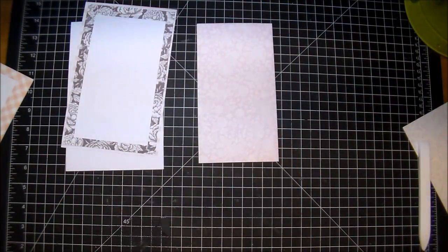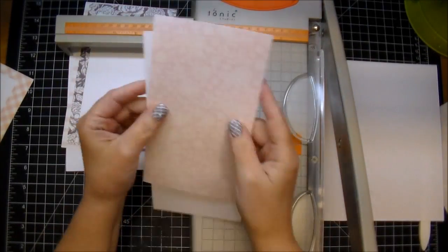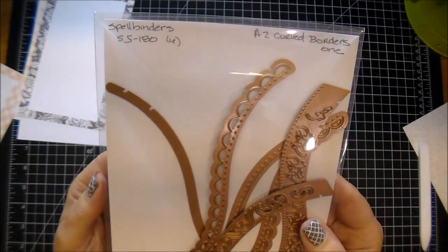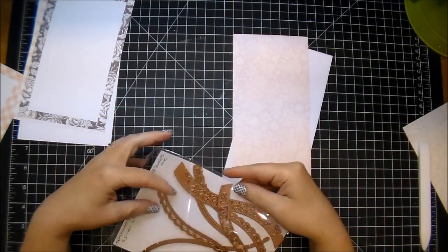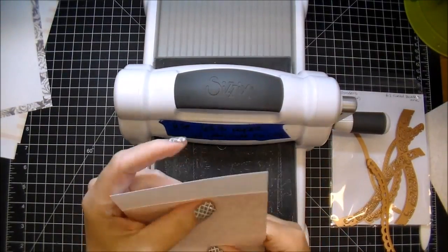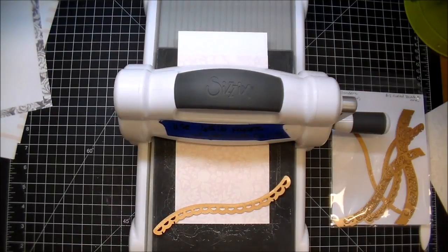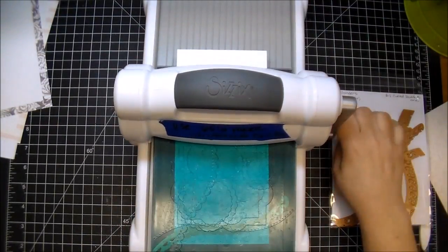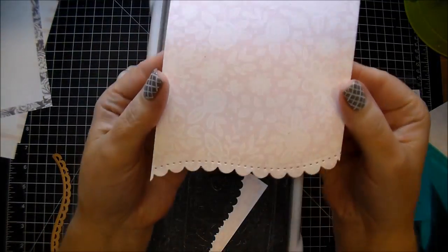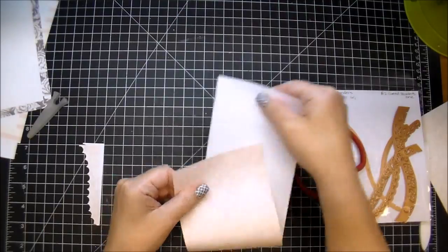I decided I wanted a white border, so I'm pulling out a piece of Neenah white cardstock and cutting it to four inches. I'm going to use the Spellbinders A2 Curved Borders One die — a beautiful scalloped edge border — and cut both the white and decorative piece together. I put a little tape to hold them together so the curve matches perfectly, then run it through my Sizzix Big Shot twice for a good cut. The very edge was too pointy so I rounded it off with scissors, giving me two perfectly matching pieces.